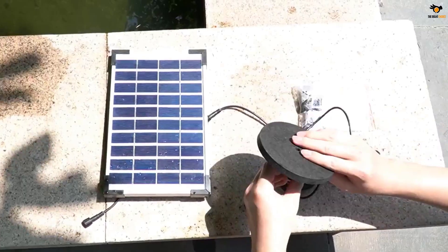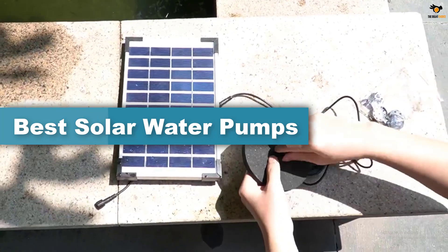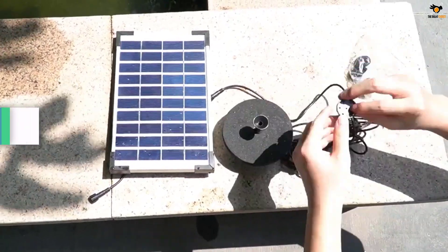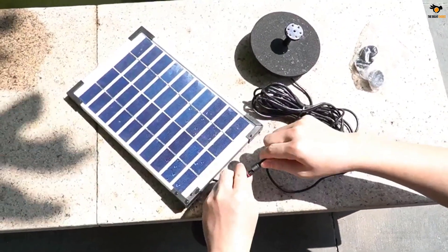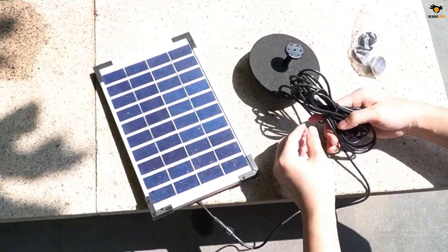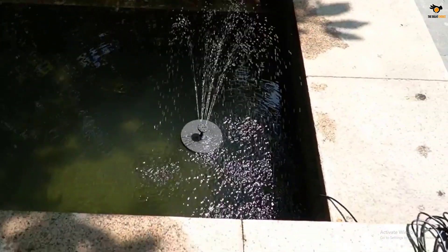Hey guys, in this video we're going to be checking out the top 5 best solar water pumps available on the market for their true quality. I tried to make the list based on their popularity, quality, price, durability, user opinions, and more. If you need more information about these products, please check the link in the description section below, and don't forget to subscribe to our channel to get future reviews. Okay, let's dive into the video.